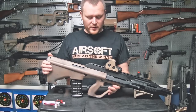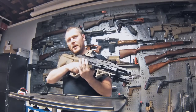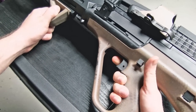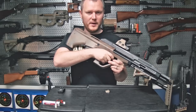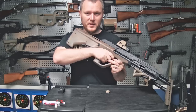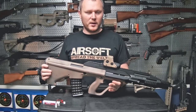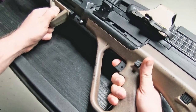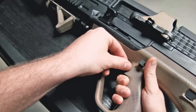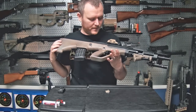One thing I hate about this AUG is the two-stage trigger. You pull it back a little for semi-auto and further for full auto. This is a great idea in theory, but in airsoft on a semi-auto only field, when you see a target and react quickly, you just jam the trigger and go full auto. I foresaw this happening, so I drilled through the trigger and inserted a small nut right where it stops in semi-auto to keep it from going any further — essentially making it semi-auto only.